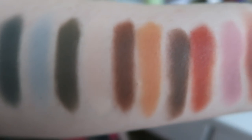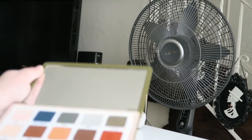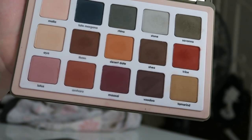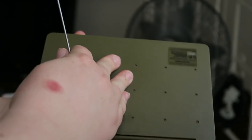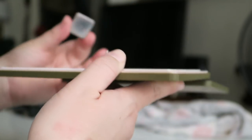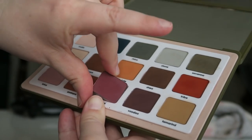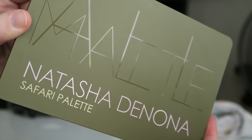The brush swatches also show the intensity of the shadows a little better. I also wanted to show something special about this palette — it has a magnetic system that holds the shadows in, and there are little dots on the back where you can pop the shadows out. This is great for traveling or for professionals who want to make a custom palette. I think this is actually a really good palette for professionals because it has intense colors together with neutrals, and I wish more companies would offer this packaging option.